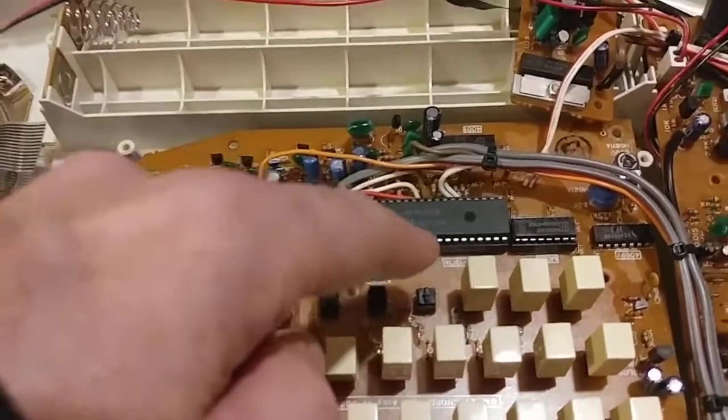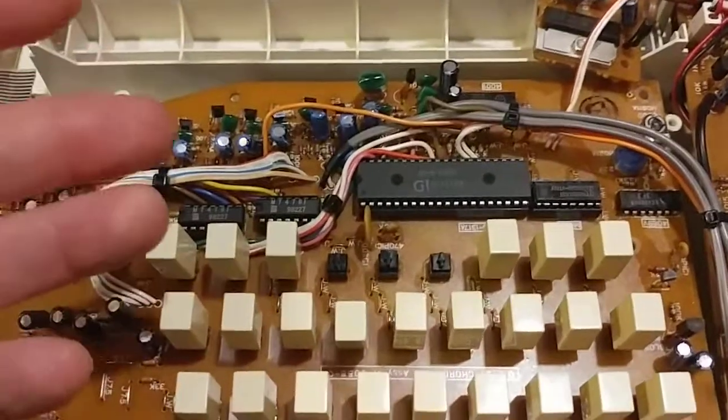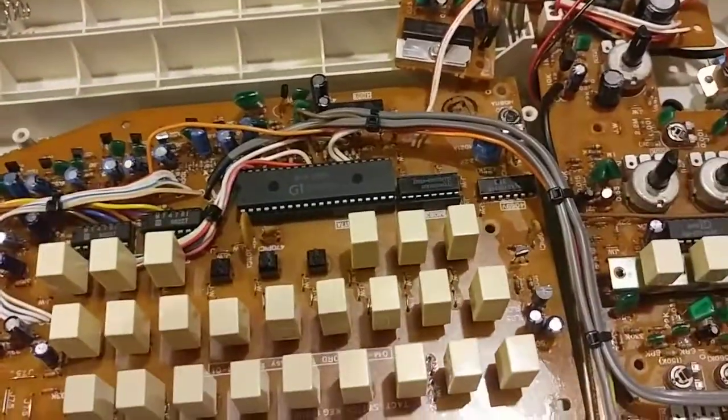The chord generator, for each root note, knows how to develop the 3rd, the 5th, the 7th, and also the minor 3rd, and to do auto bass accompaniment.